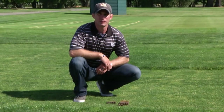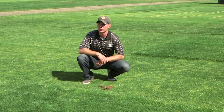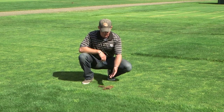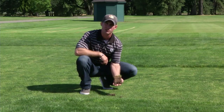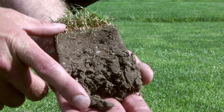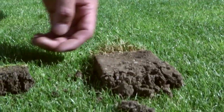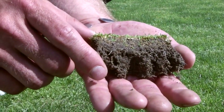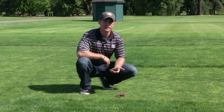Tip two for successful mowing is raising your mowing height and increasing your mowing frequency. Raising your mowing height is directly correlated to deeper rooting — the higher the grass is mowed, the deeper the plant roots into the ground. This is illustrated well with these two samples: the sample on the left, maintained at two inches, has roots down to about a four-inch depth, while the sample on the right, maintained at a tenth of an inch, shows rooting down to only about an inch and a half.